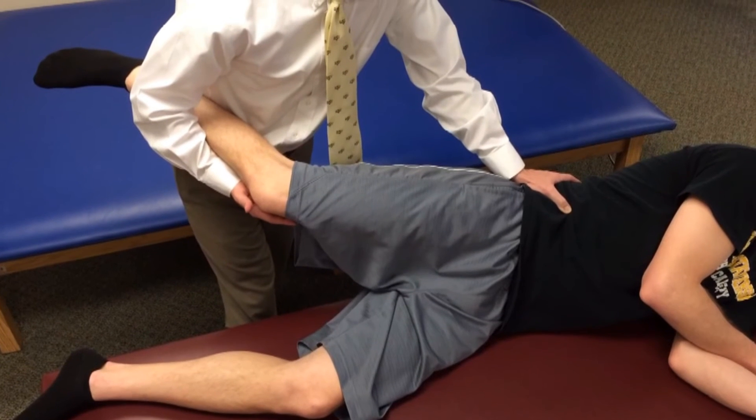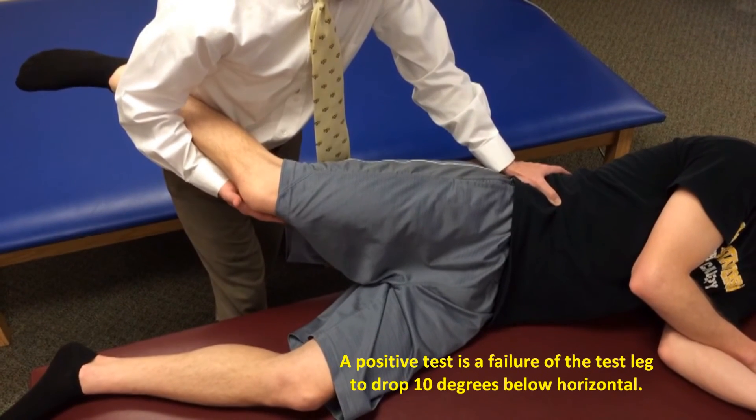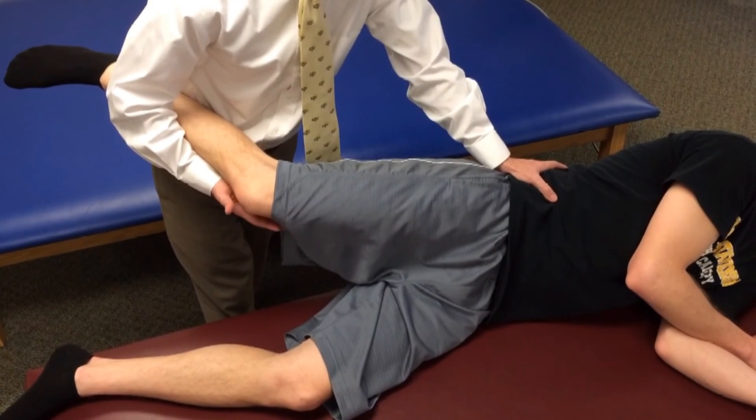Kindle says a negative test is one in which the leg drops 10 degrees below horizontal or more. In this case, Todd doesn't quite drop to horizontal, so that would be considered a positive test. We want to make sure that we compare this to the other side.